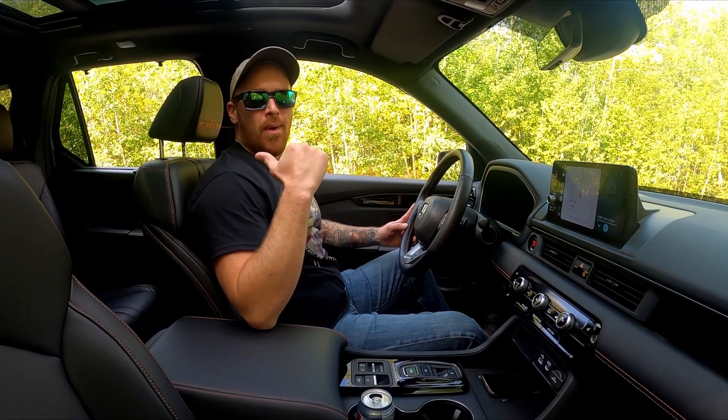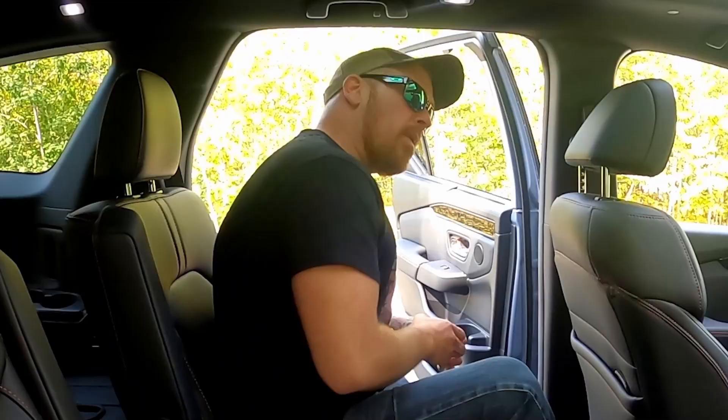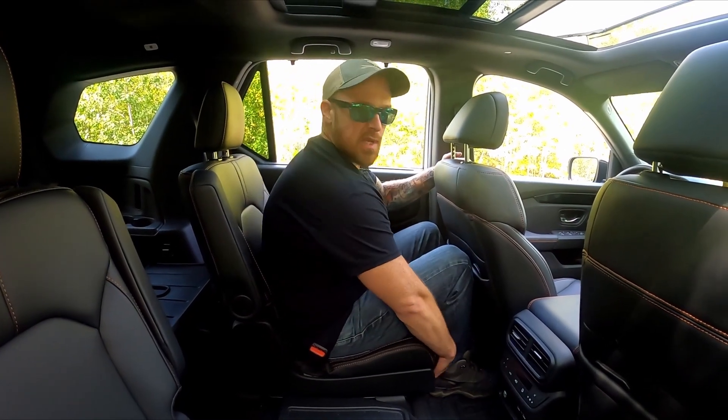Let's see how someone of my size would fit directly in the second row seat behind myself. Very simple — just a lateral butt slide. Plenty of clearance overhead. With the second row seat all the way forward, knees are just about touching the back of the first row seat.